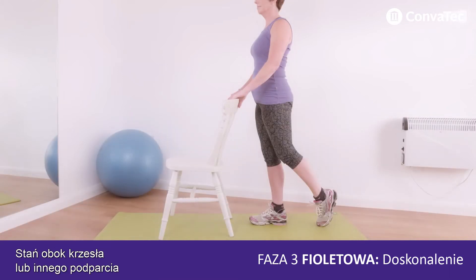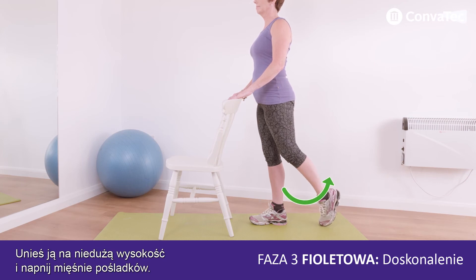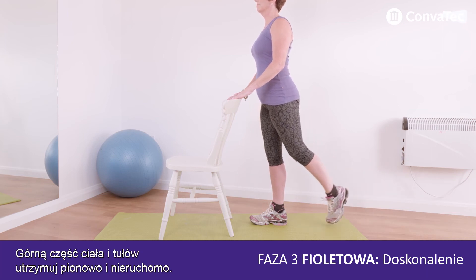Stand close to a chair or support. Tighten your deep tummy muscles, then slowly lift one leg out behind you. Only lift a small way and squeeze your bottom muscle. Keep your trunk and upper body upright and steady.